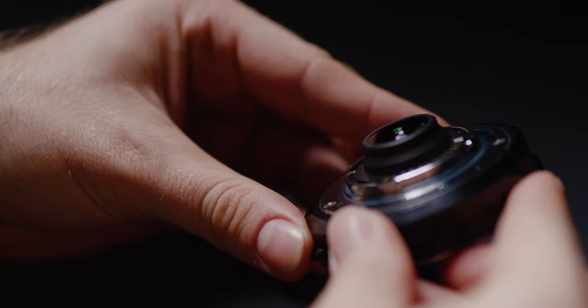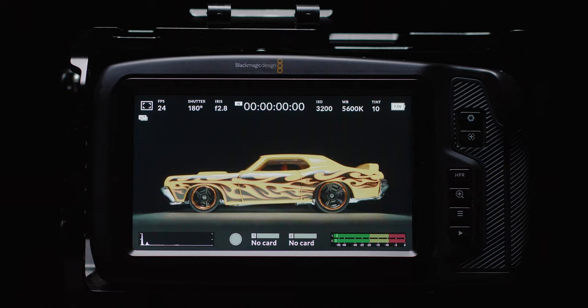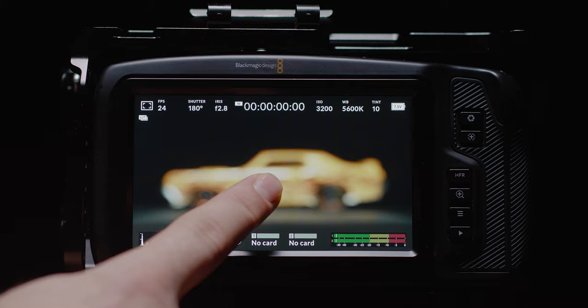Taking a closer look at the speed booster, you can see it has this insane depth to the rear element — it looks almost like the glass is going to go right up to the sensor. It was really worrying putting it on the first time, but the EF mount fits perfectly without touching the sensor at all. Testing out the camera, we get full aperture control and perfect auto exposure. The only thing that doesn't work is the press-to-focus feature.